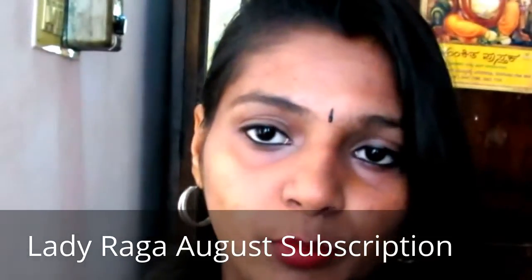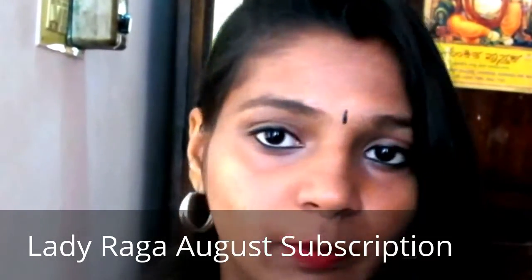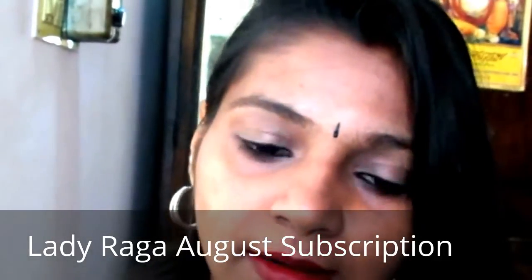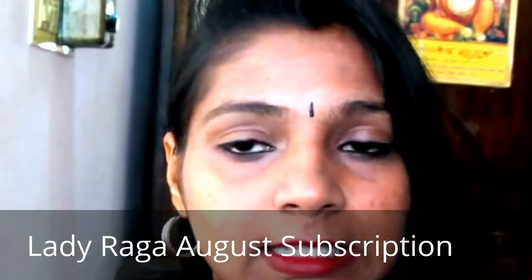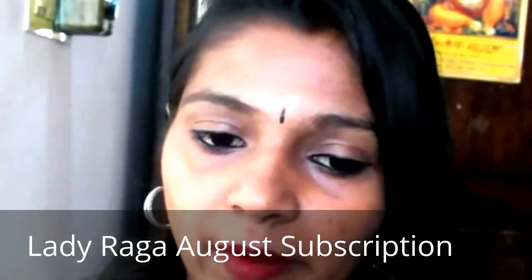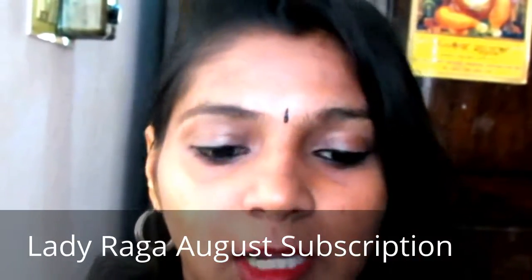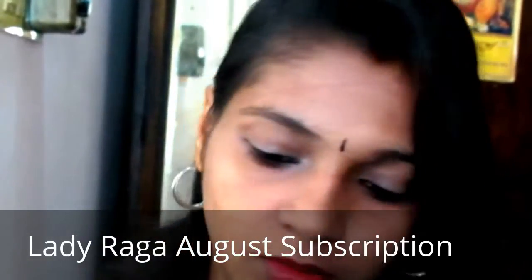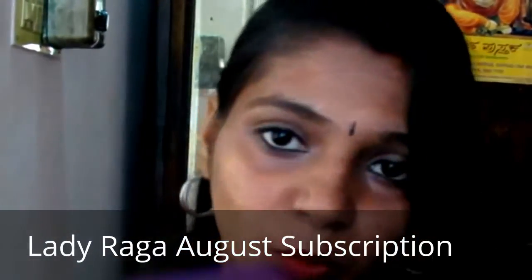For those who don't know, Lady Raga is a beauty subscription bag that retails for 666 rupees per month. They send you beauty products which may include skincare, makeup, and also one or two jewelry pieces. So let's see whatever we've got in this bag.